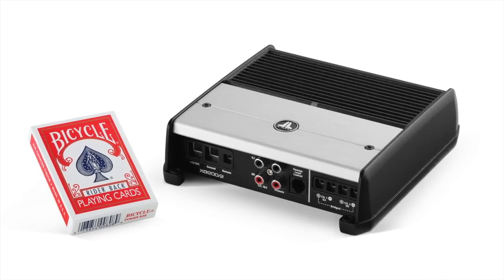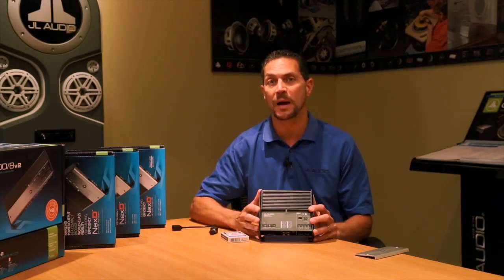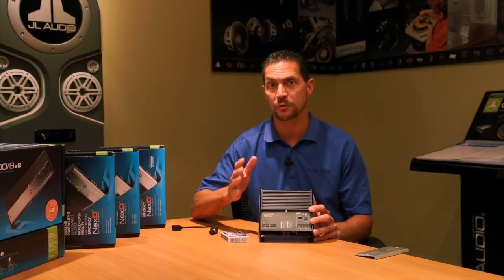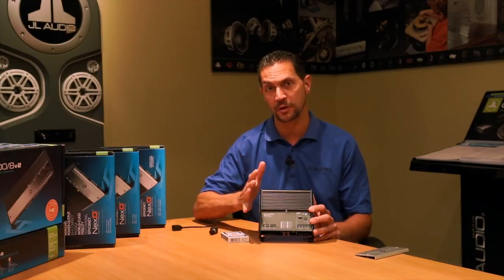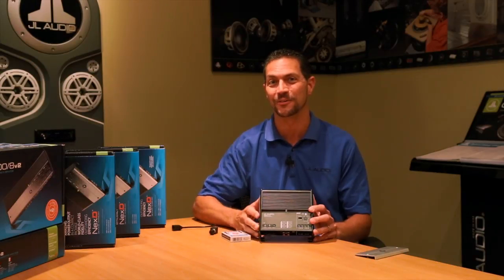The amplifier's small size is due in large part to our NextD switching technology. What NextD is all about is making the amplifier incredibly efficient, which really means that it draws less power from your electrical system and generates less heat. That allows us to fit it into a much smaller chassis size, making it so compact.